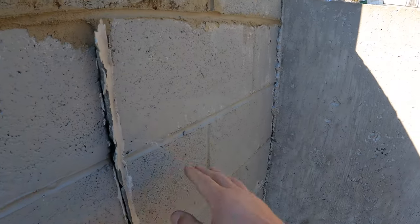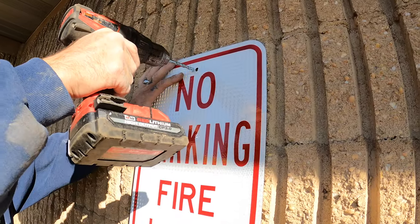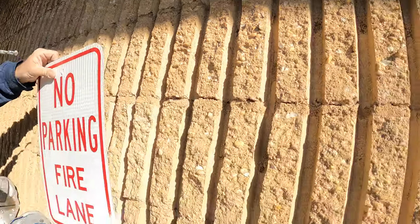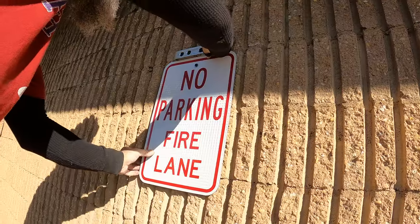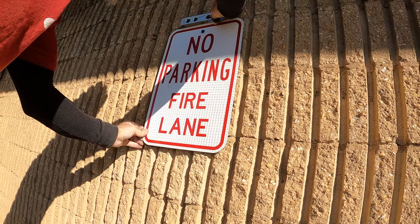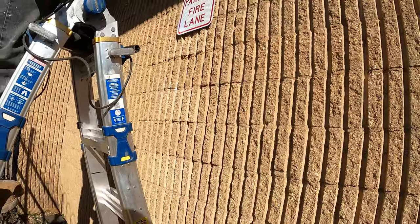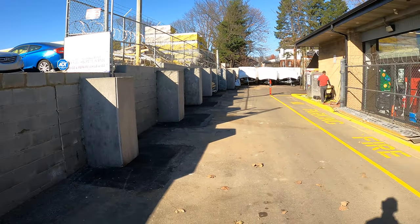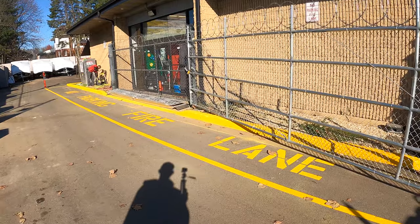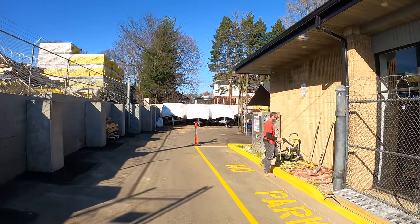This is pretty ugly, but hopefully with that pillar there, there won't be any more leaning. Alright guys, that's a wrap — we are all finished up. Blocks repaired, line striping done, no parking fire lane. We got our signs up right there and another sign up right over there.